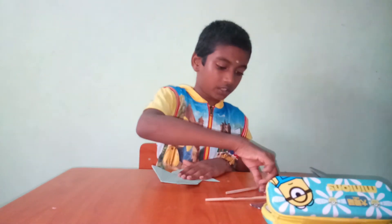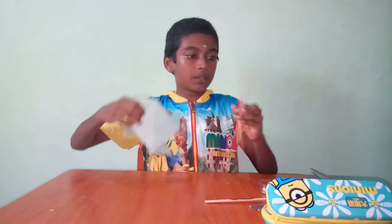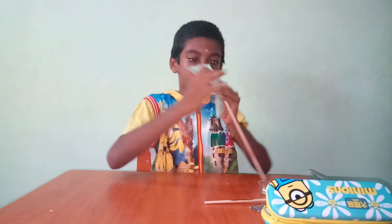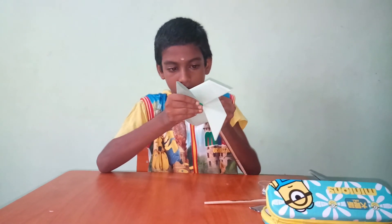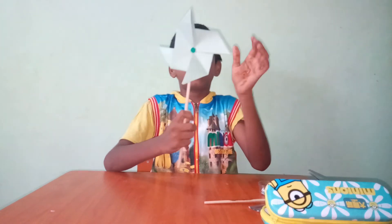Now we want to attach the stick to it. I will take a bell pin. I will keep it. Close the stick. Yeah, it's ready.